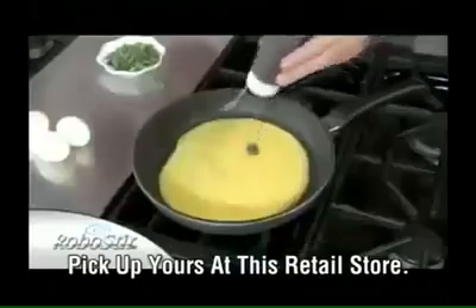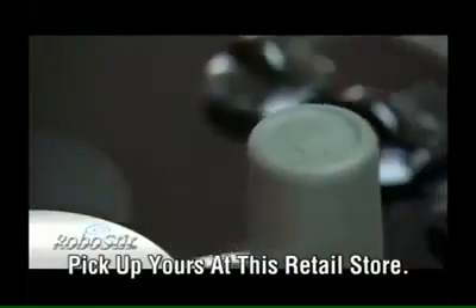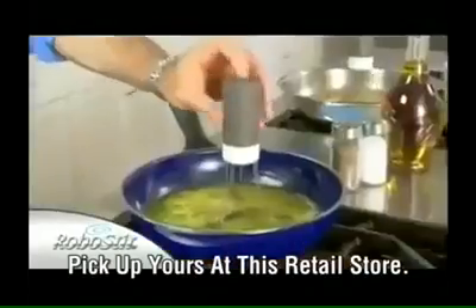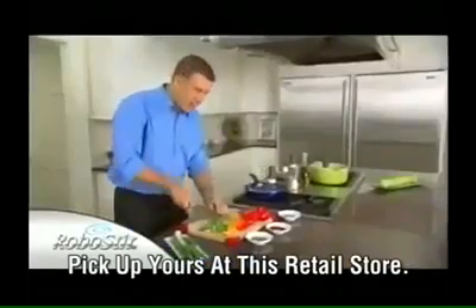The RoboStir drops into any pot or pan. With the touch of a button, it automatically starts to stir. With the RoboStir, you finally have that third hand in the kitchen so you can get two things done at once.